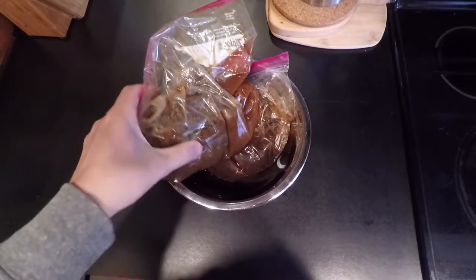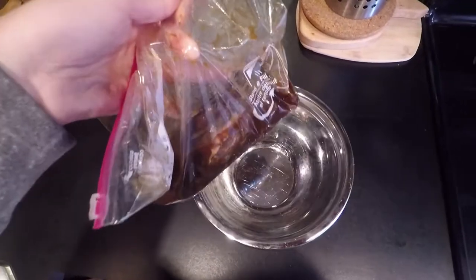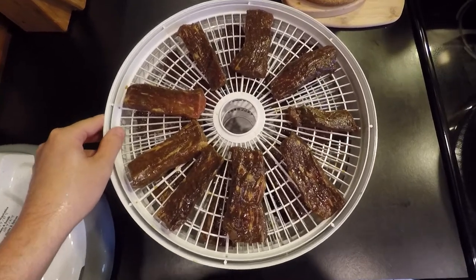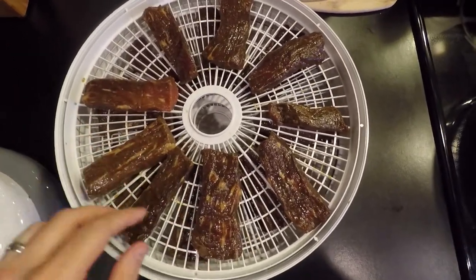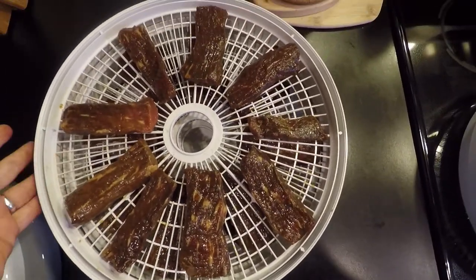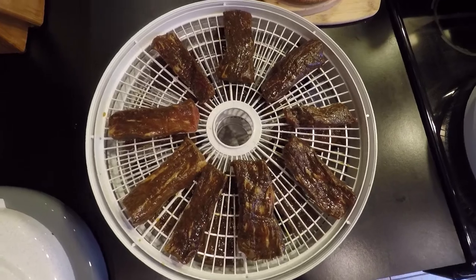It's been about 24 hours in the refrigerator. As you can see, the meat is marinated really well — it's very dark now. I strained them and got them onto the dehydrating trays. They're spaced out; I don't have the racks overloaded. These are pretty thick pieces so this is going to take some time — at least nine or ten hours. I'll need to rotate the trays periodically throughout the dehydration process.